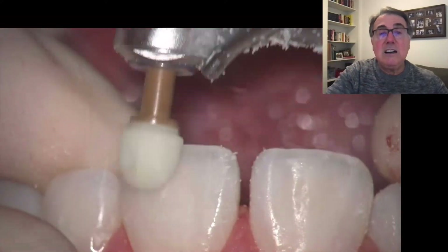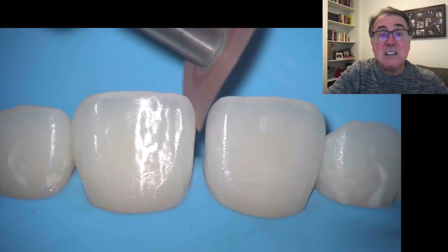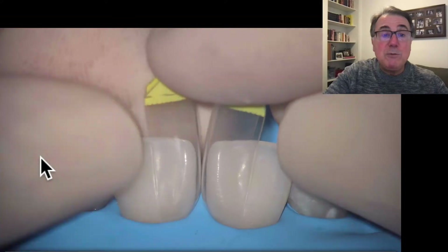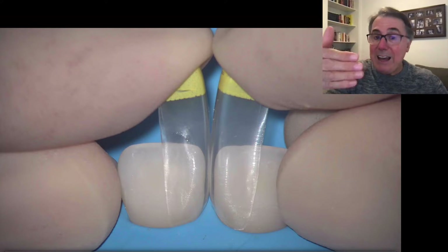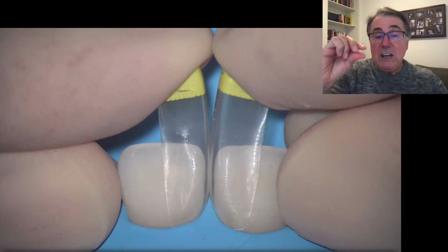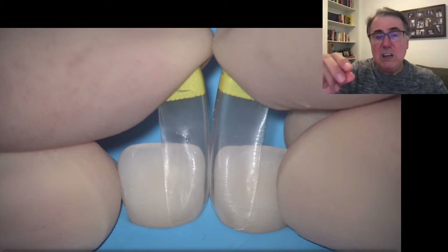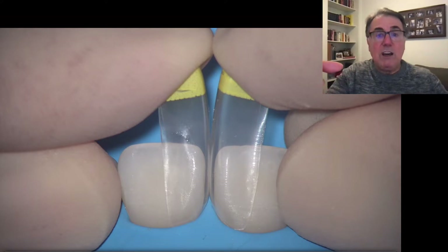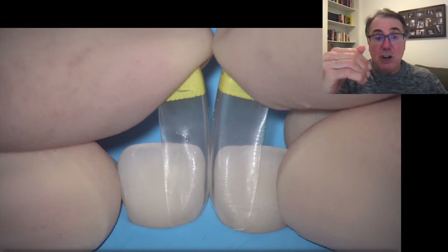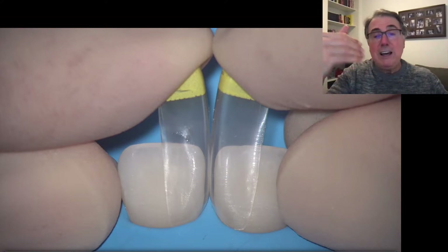Now I'm using the Enhance rubber to remove all composites from the tooth surface. I'm also using a Sof-Lex disc to remove the aprismatic enamel, because this is a young patient and the proximal surface may have an aprismatic enamel layer as its outermost layer. This aprismatic enamel is not ideal for bonding, but it's only a few microns — a sandblast with aluminum oxide or a Sof-Lex disc is enough to remove it.